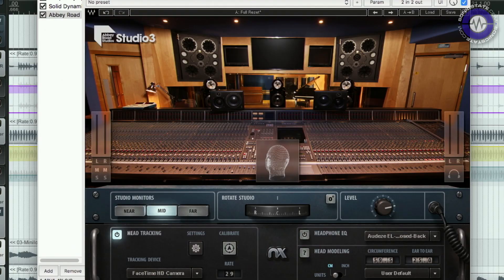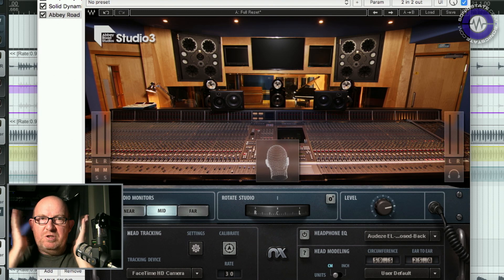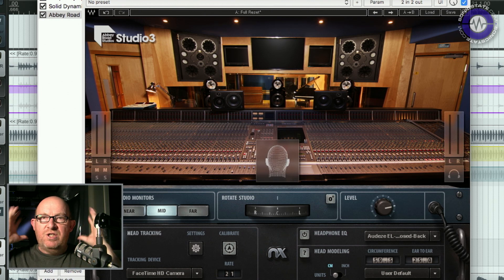Hello and welcome to another Sonic Lab. Today we're looking at the new Waves Abbey Road Studio 3, which is essentially an emulation of the control room of Studio 3 at Abbey Road by Waves. This is kind of a weird concept. It stems from the Waves NX technology, which uses spatial recognition of your head within a space to simulate, over headphones, an actual acoustic space.